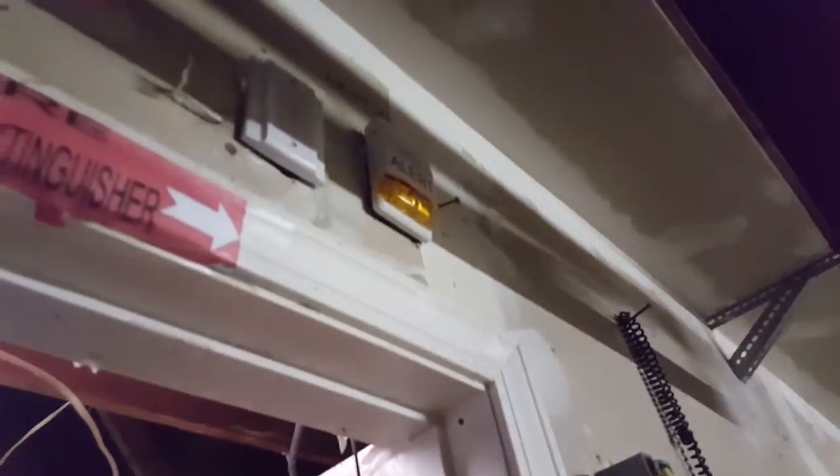Next we have an EST Genesis G1W-A amber alert strobe, multi-candela — I think it's around 65 candela. In here we have another System Sensor SCR, this one set on 115 candela. It's really bright.